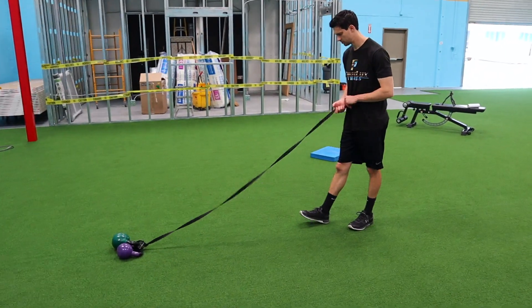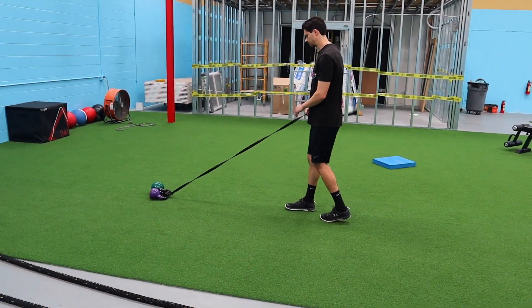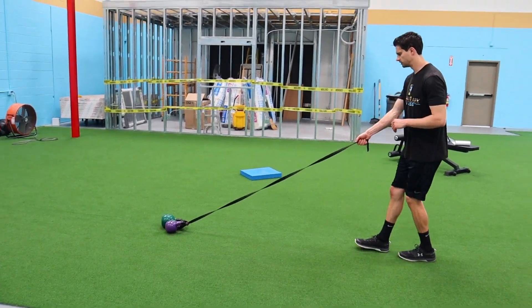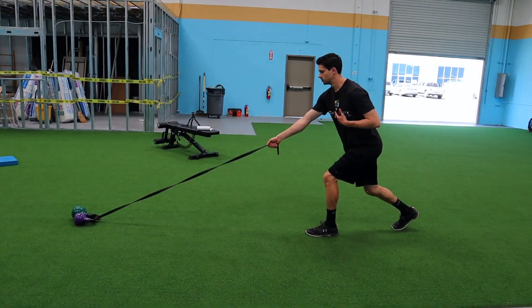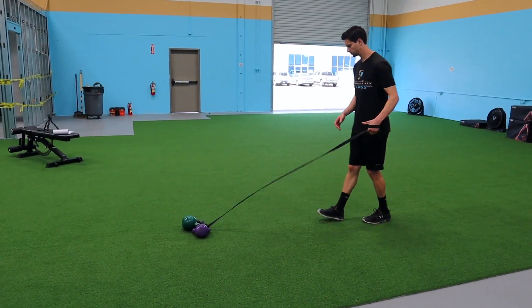The final part of this series is a single-arm explosive cable pull. You can attach two kettlebells to a line to make it heavier if you don't have a really heavy one. Get into a split stance to make it more unilateral and athletic. Pull as hard as you can — we're going three reps per side.